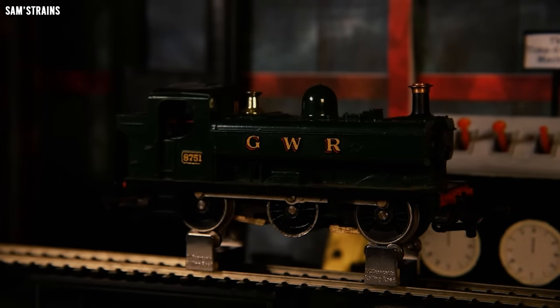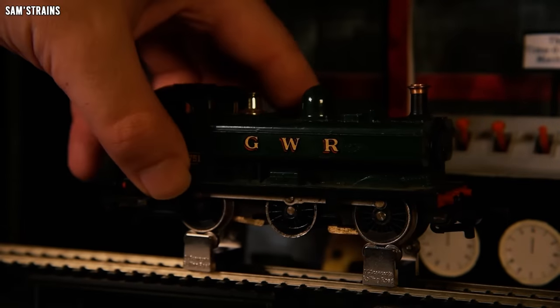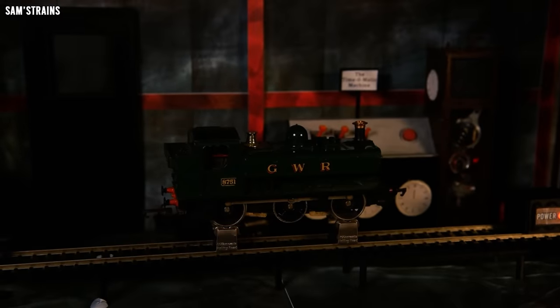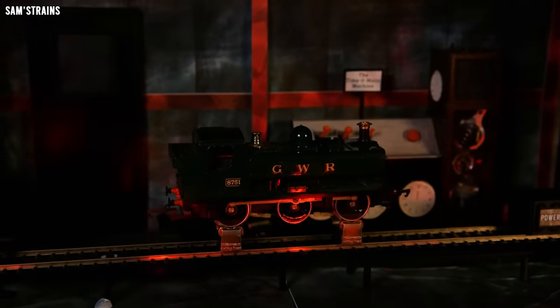Full power — no. Change direction again, let's give it another wiggle. Nothing I can do at the moment is producing any sign of life, so hopefully we haven't just seen this loco's swan song. Hopefully there will be something I can do to bring this back from model train heaven. So it is another dead loco, which means every loco in this series has had a serious mechanical problem — although I guess that is sort of the idea, isn't it?